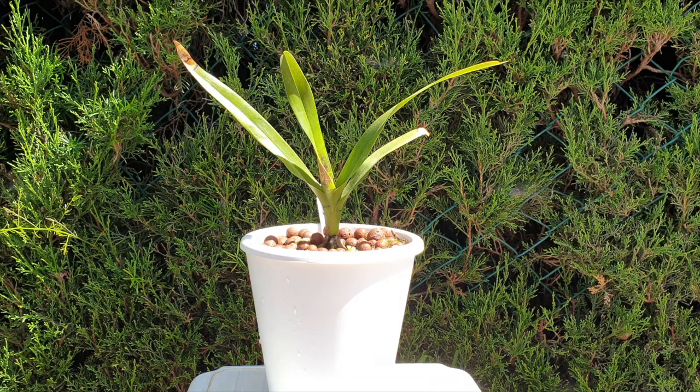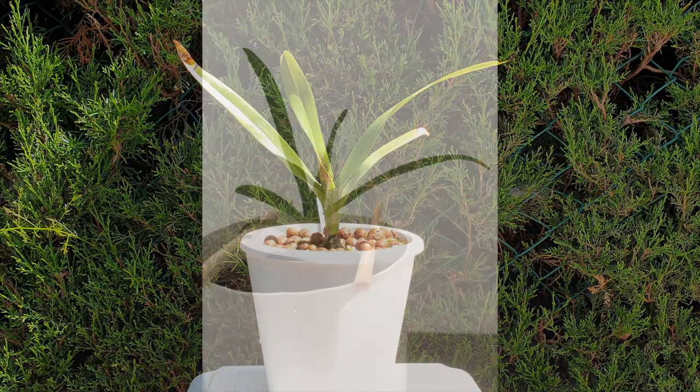After three years of owning this orchid, this is what I've got to show for it — it is a seedling and will be a seedling for a very long time. I can't show you any blooms; if you know Dimorphorchis lowii, they have to be about five times this size before they even think about blooming, and they are so, so slow.